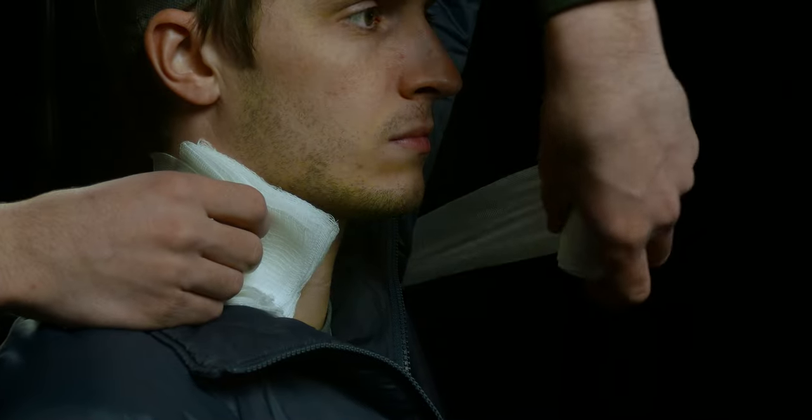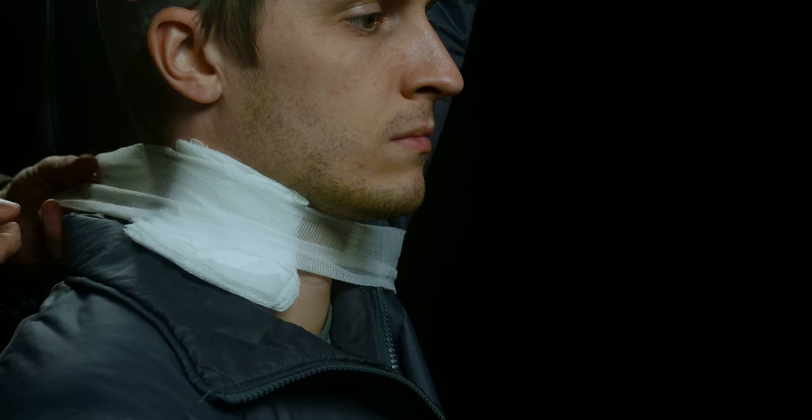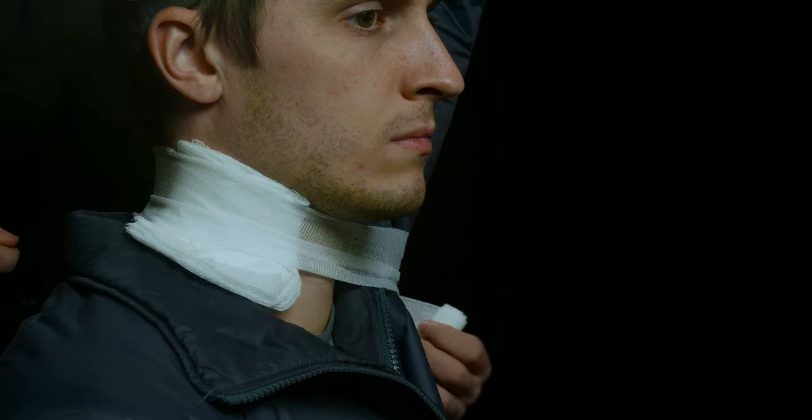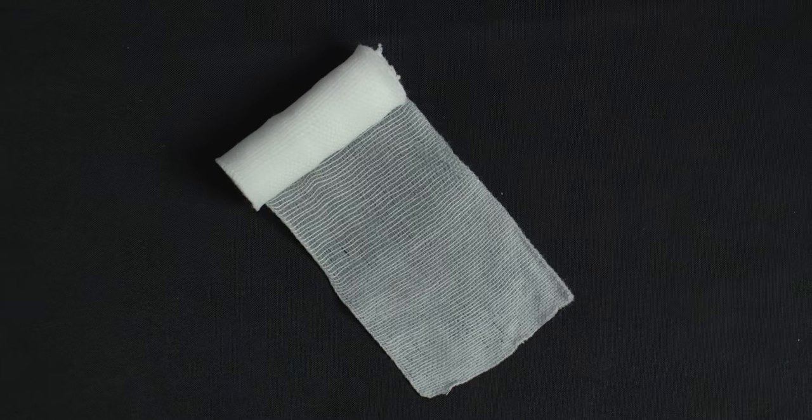As you can tell, it's a pretty tight weave, so there's not a lot of holes in here. It does stretch a fair amount, so this is great for placing on a dressing because you have a lot of stretch — it's not going to cut off circulation and it's pretty comfortable for the patient as well. This is the most common gauze that we put in our kit simply because of its size. It's three inches wide and when it's unraveled, it's just a little over four yards long.